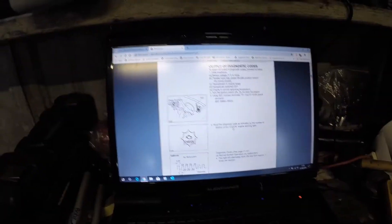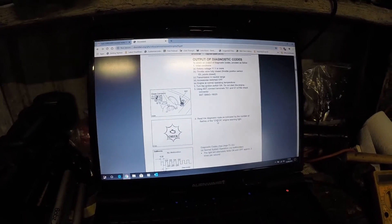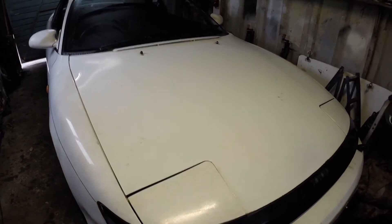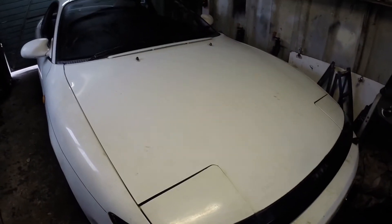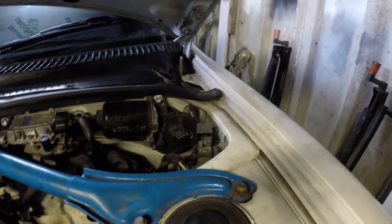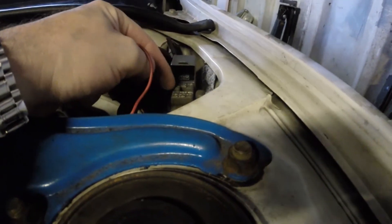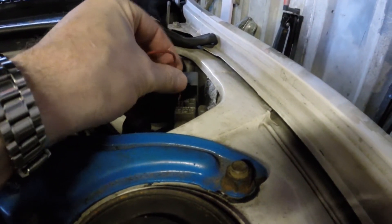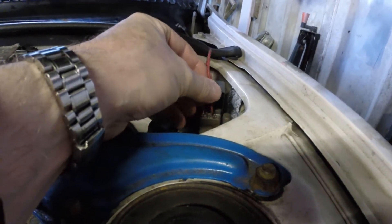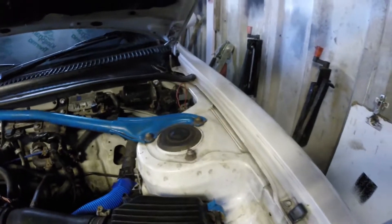I'll show you what I found. This only shows you how to bring up error codes. Being a 1991 car, it doesn't have OBD2 like newer cars, so you can't just plug in a laptop. To read codes, as we did when setting the ignition timing, we need to short terminals E1 and TE1. There's a special service tool from Toyota for this, but a piece of electrical wire will do the job — and that's done.